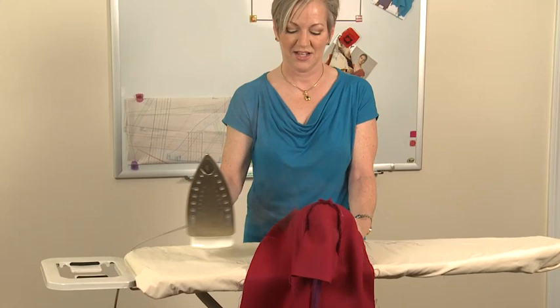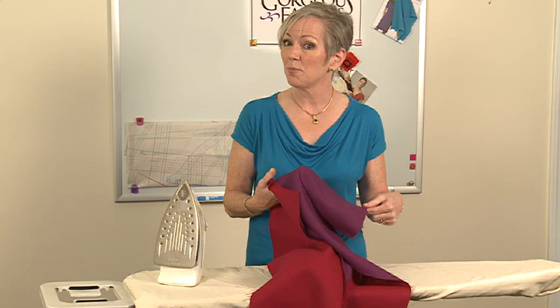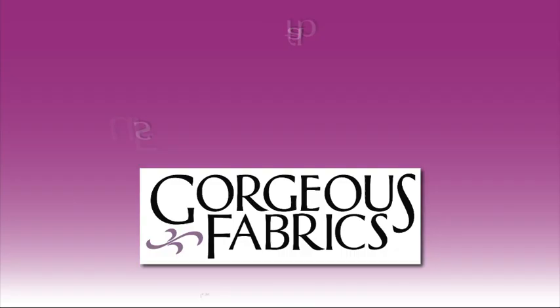I hope that gives you some good ideas on how to work with wool. Wool truly is a gorgeous fabric, and with just a little practice, you can get gorgeous results. For the gorgeous fabrics used in this video and all of your fashion fabric needs, visit GorgeousFabrics.com.